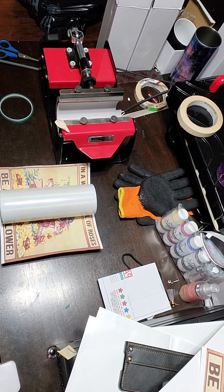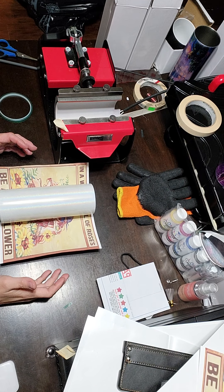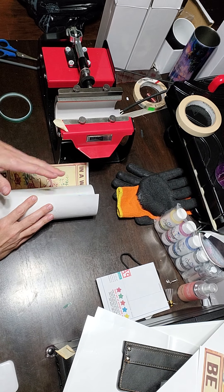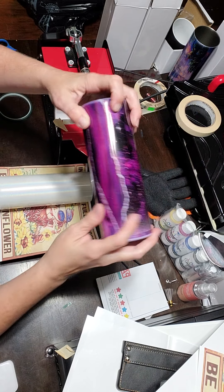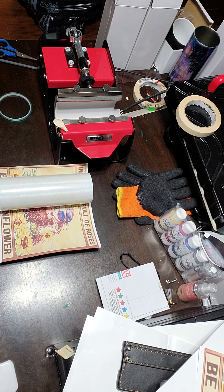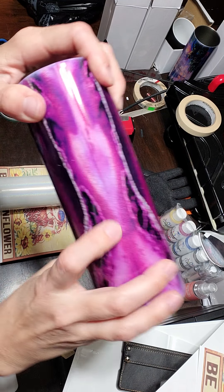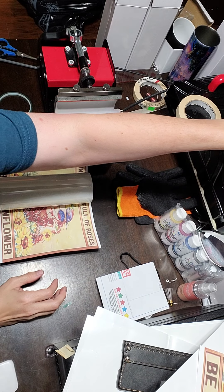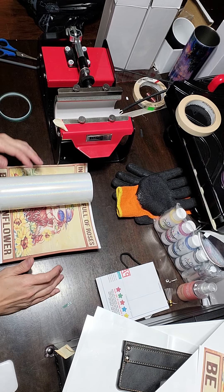Hi everyone. I'm going to show you how I wrap my 20 ounce skinny straight tumbler so you have a nice clean seam with no ghosting and no white spots or splits where the seam is.